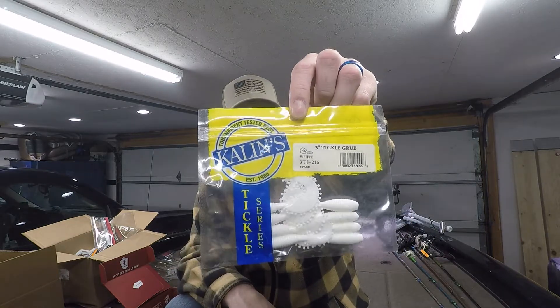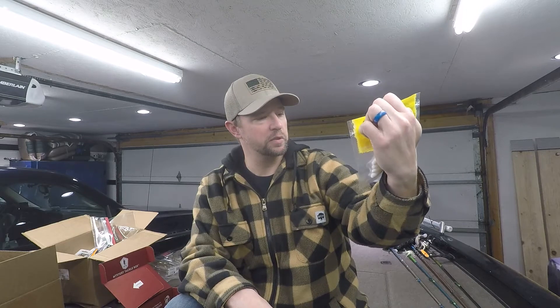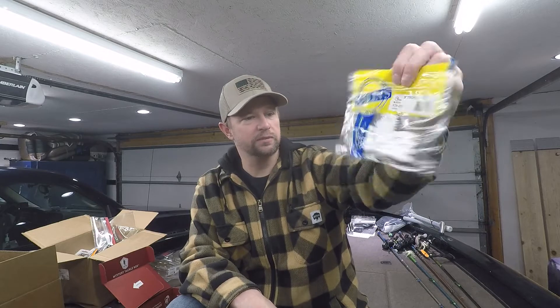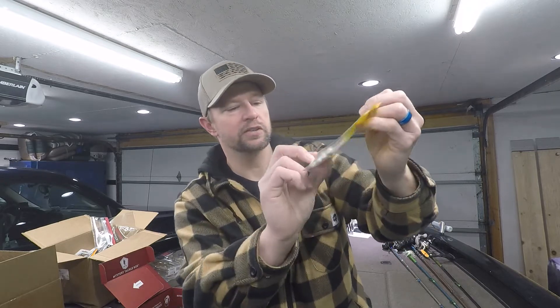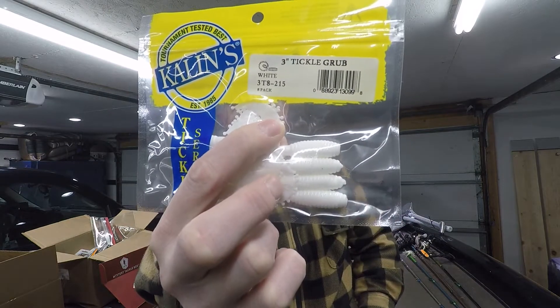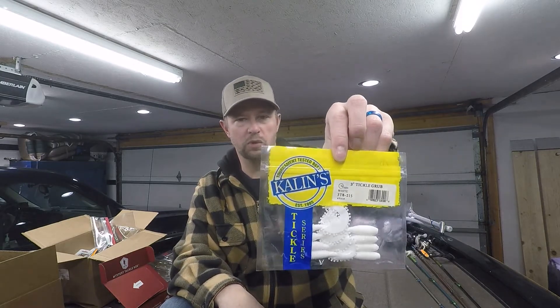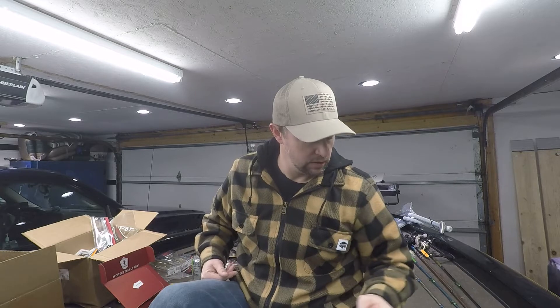For plastics, we got the Kaolin's three-inch Tickle Grub in white. This looks like a pretty good bait for smallmouth, and crappie would eat this too. It's your standard ribbon tail grub but it's got little nubs going around the tail for a little extra action — moves a bit more water. Might be fun to try, and good for finicky largemouth too.